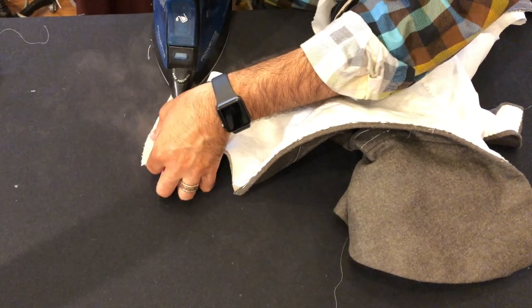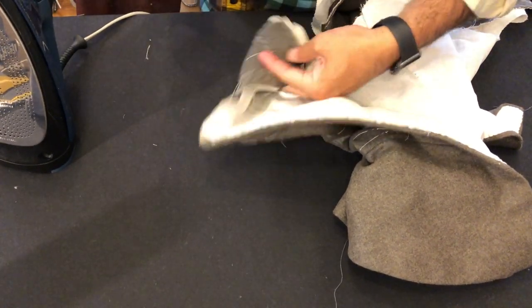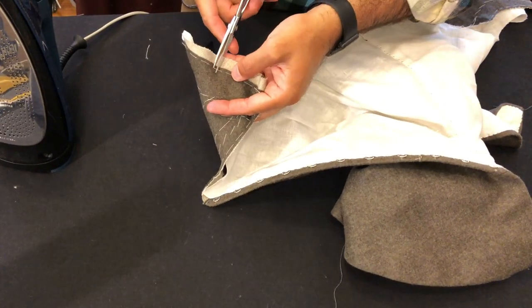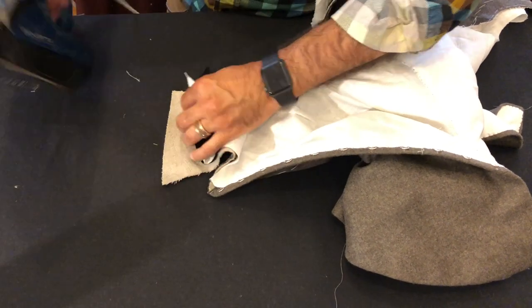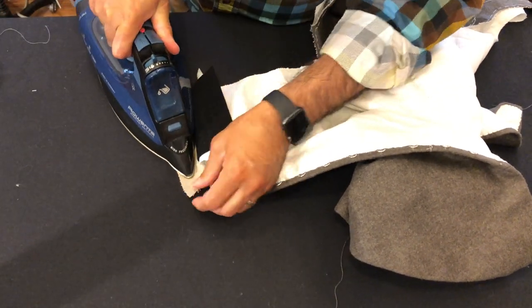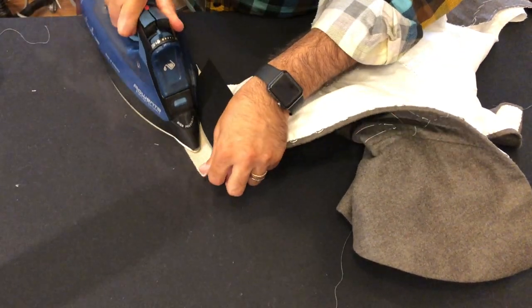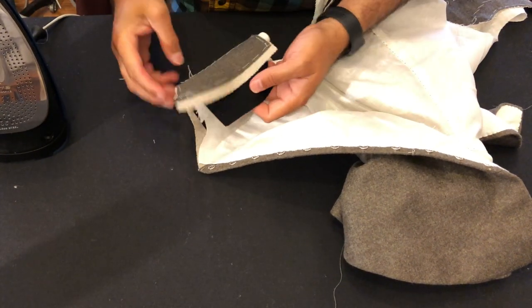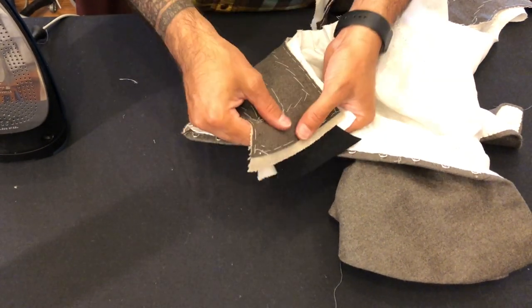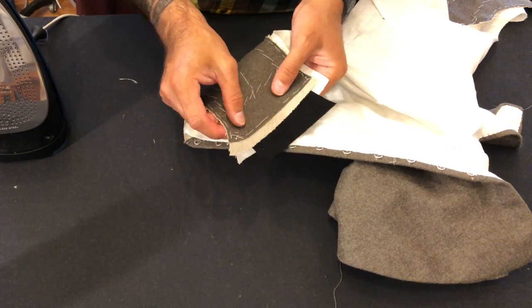I'll begin by giving the shoulder a press, then take my snips and clip the center of the basting holding it in place, because we're going to stretch the shoulder. I'm stretching and then pressing with the iron, which gives a good form that'll sit nicely on the human body. If I leave that basting stitch in place it will lock the width of the shoulder and distort the piece in the wrong way, so I just want to release that pressure.